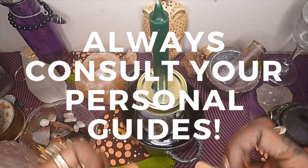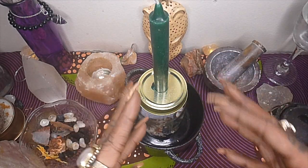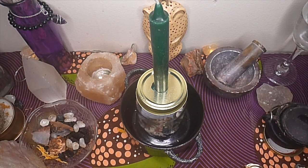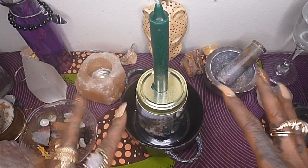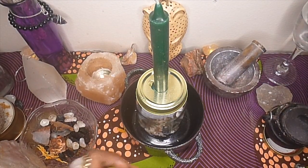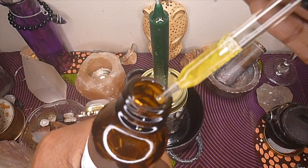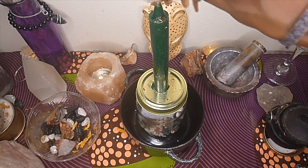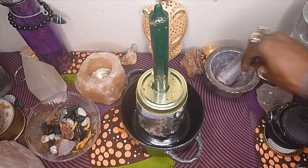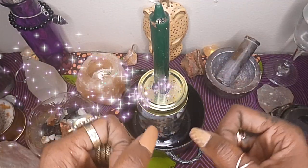From there, dress your candle as your guides suggest. I usually carve my intention or my name going upwards on the candle. On our website we have a free quick-burn video showing step by step how I dress my pillar candles, so check the link below. I add just a little of my Fifth Pinnacle of Mercury oil and gratitude oil — a little goes a long way. Then roll or sprinkle an appropriate herb on the candle. I'm putting some tobacco as an offering and some calendula for healing. When you're ready, go ahead and light the candle.